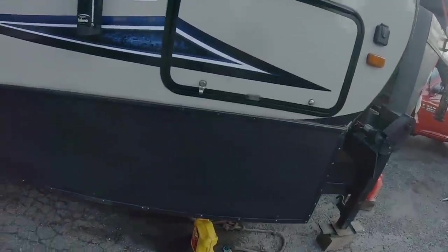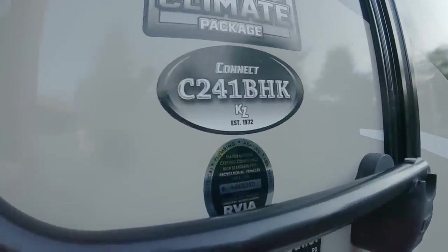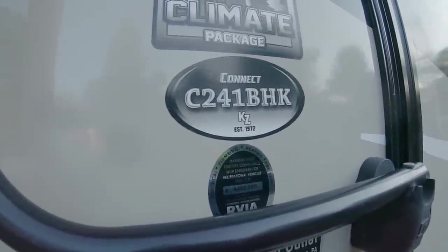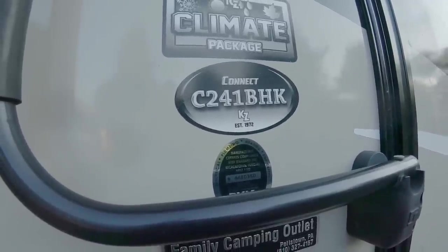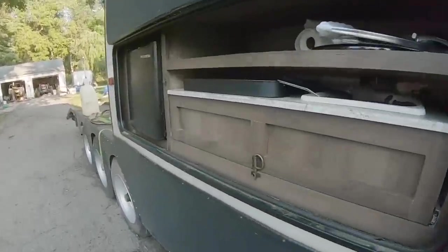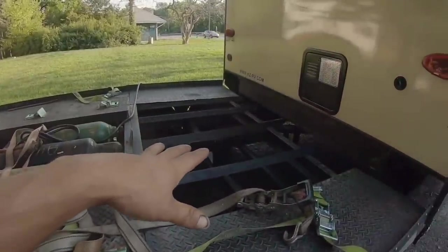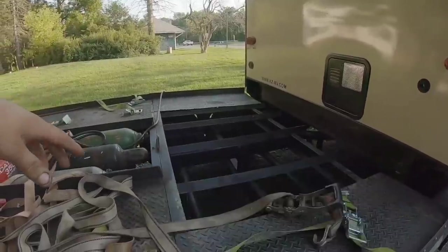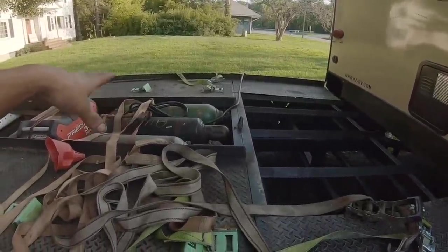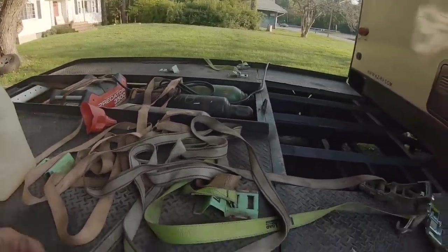It's a 2017 KZ Connect C241BHK bunkhouse. It has an outdoor kitchen — stove, sink, fridge. We have the generator running right now. The quad goes here — I'll post a picture. That's all of our nitrogen for our shocks and our torch setup. The buggy pulls on the back.